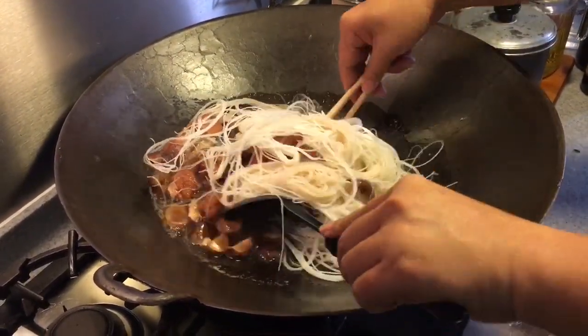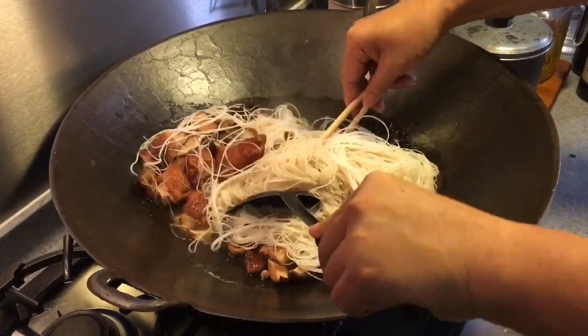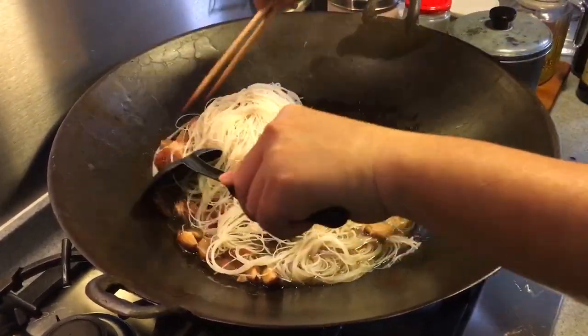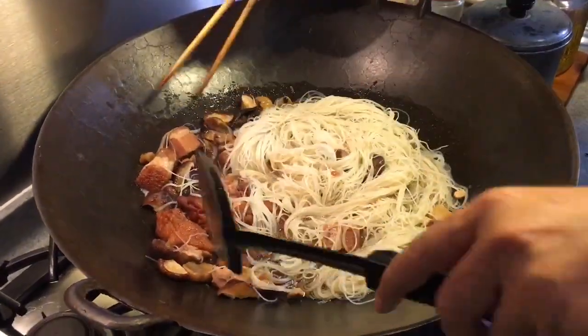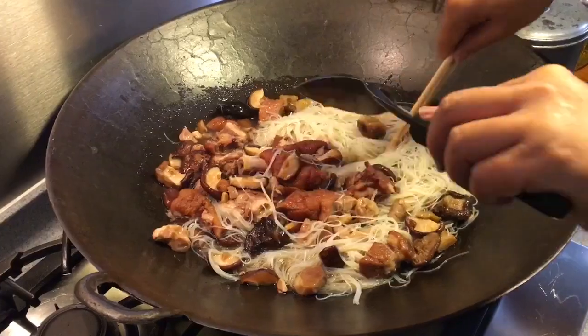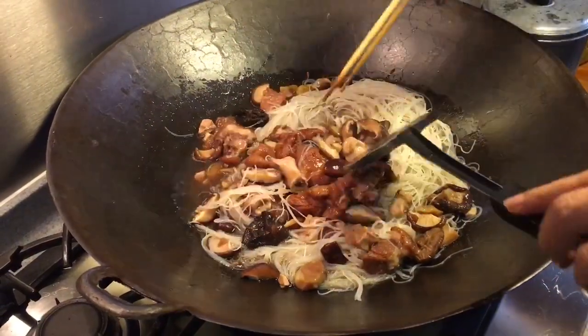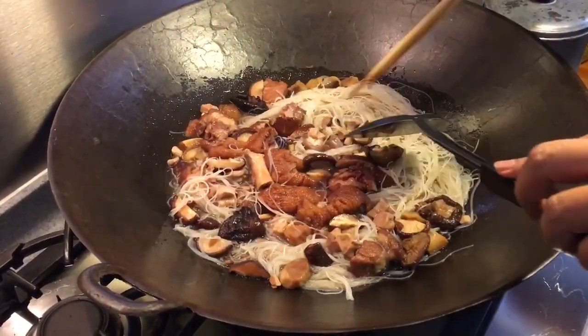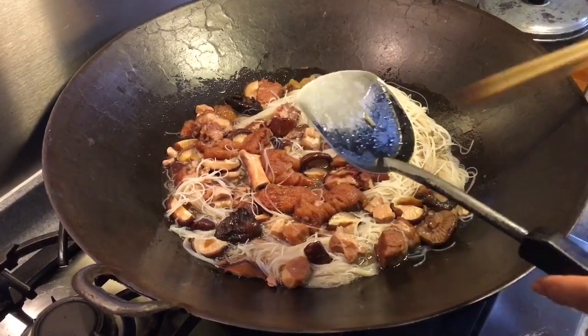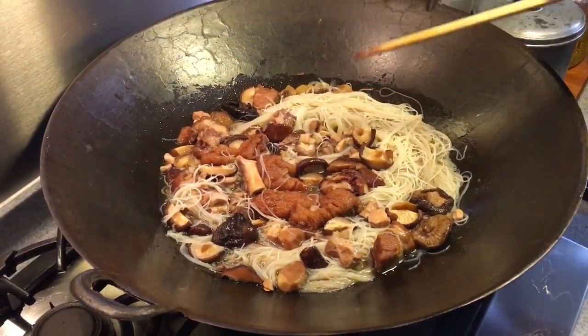So you stir it out a little bit. Make sure the bihun absorbs all the juices. I'm going to put the cover back again and let it sit for approximately about 7 or 8 minutes for it to absorb.